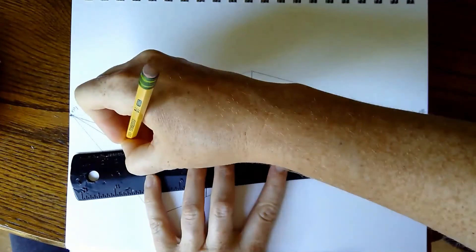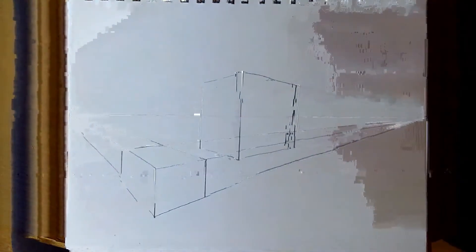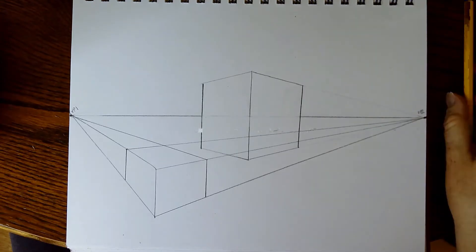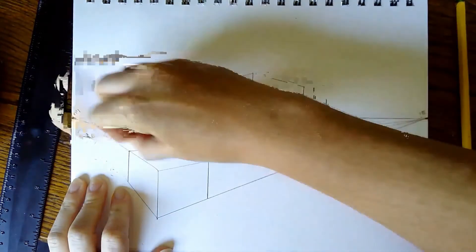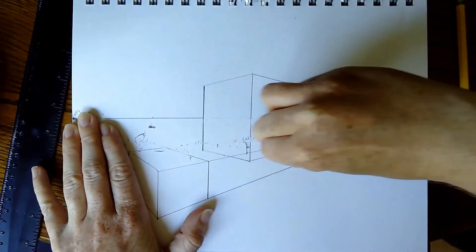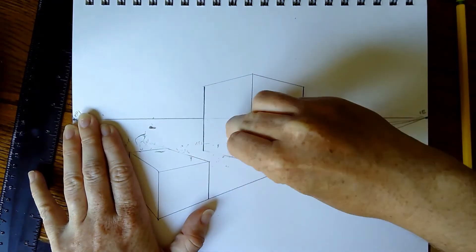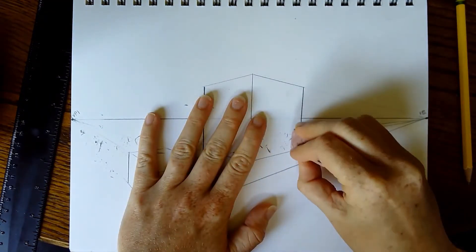Then I'm going to go ahead and erase the rest of those perspective lines. Be as careful as you can going through that first box, but you can always go back if you end up erasing some of your line — you can always go back and redraw it. So now we've got two two-point perspective boxes.